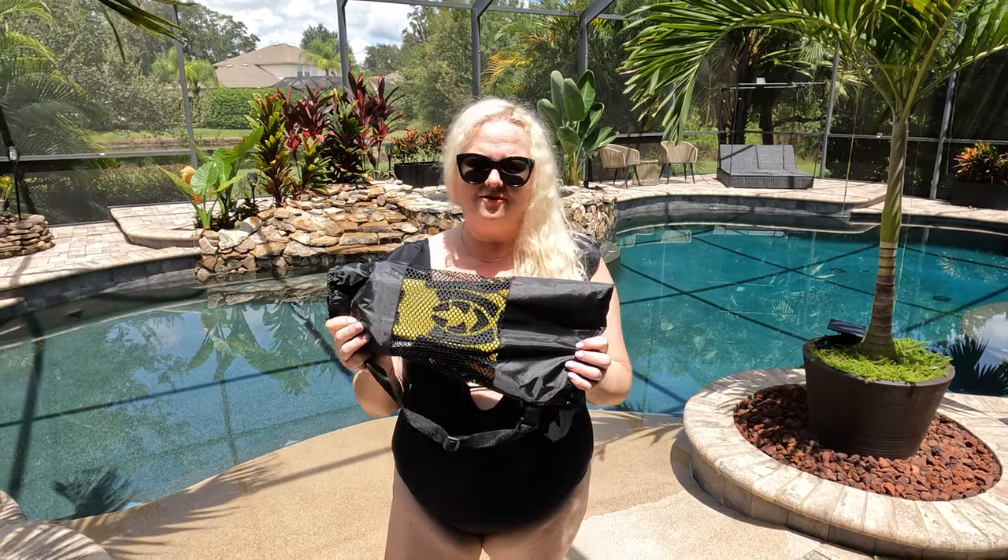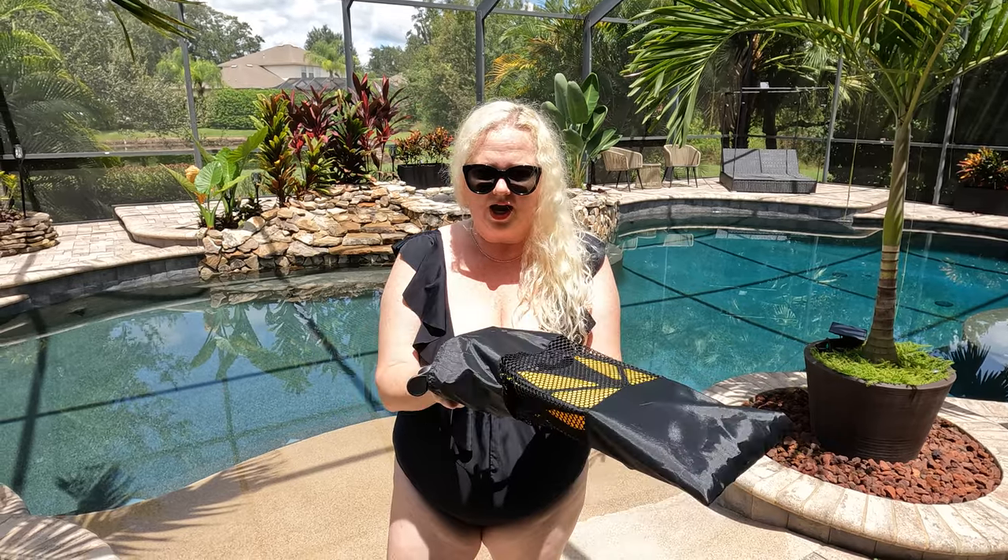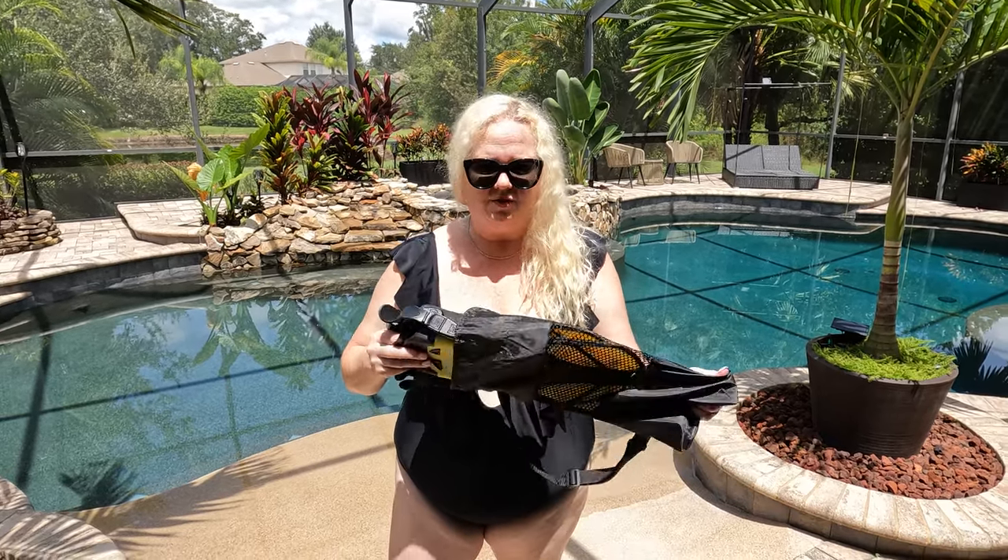Hey everybody, I am Nikki from Doug and Nikki, and I have these great Ever flippers. They look great. I love the color — they have fabulous colors, lots of great colors to choose from. I went with the yellow. I have the full face mask in yellow, so I wanted to get the matching flippers.